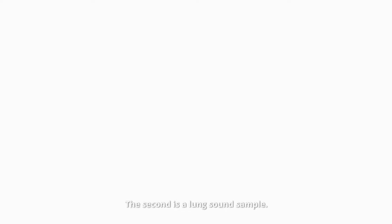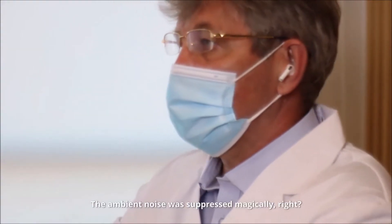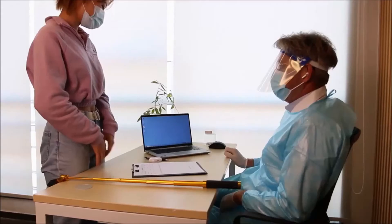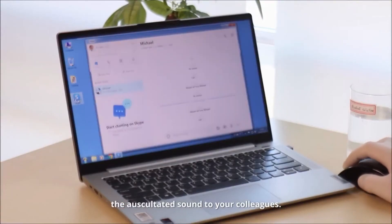The second is a lung sound sample. The ambient noise was suppressed magically, right?